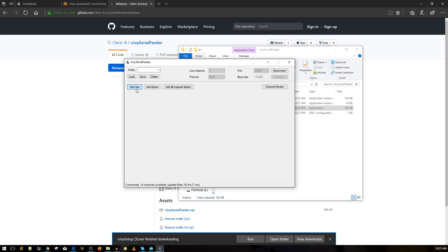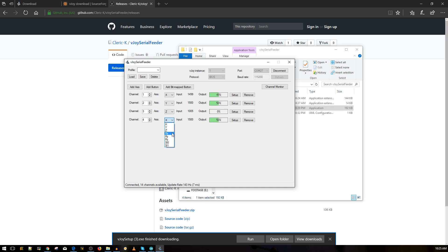Now we need to add the axes. Click Add Axes: Channel 1, set it to X. Channel 2, set it to Y. Channel 3, set it to the third axis. Channel 4, set it to the fourth axis. You can see it's working - the roll axis is responding. You don't really need to add buttons, but you can play with that later. Double-check everything looks correct.